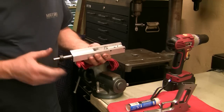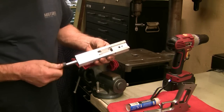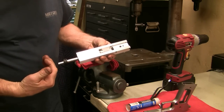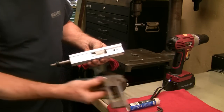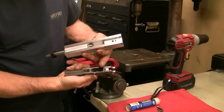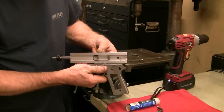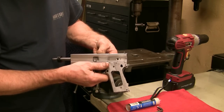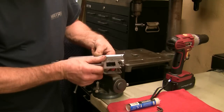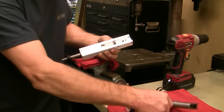When you go ahead and mount your frame, first make sure this arbor is all the way back in the retracted position. Then you're going to want to put your frame on the fixture with the hole in the frame on this locating pin here. That's going to line it up in the right position for the hold-down bolt. Go ahead and put that on.